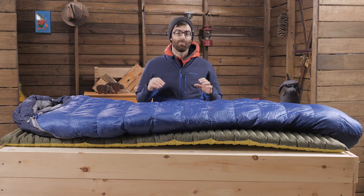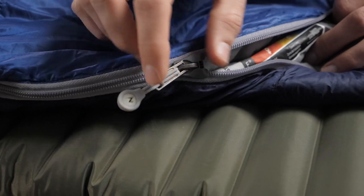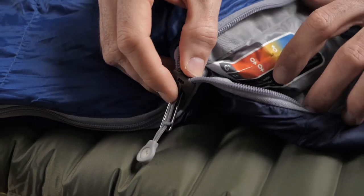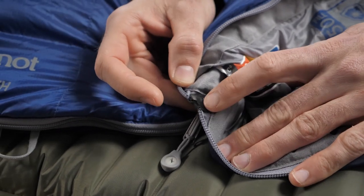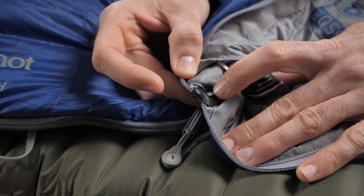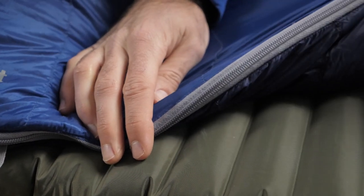Some things I've noticed with Marmot bags versus other sleeping bags come in the zipper area. There's a full length locking two-way zipper, but you also get this extra zip guard slider. This is a simple piece layered on top of the zipper to really help prevent snagging. I've found some snag-free zippers to still get snagged, but this really lets you glide the zipper up and down easily without worry.